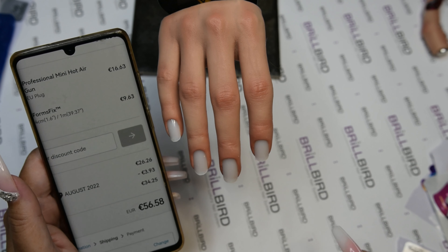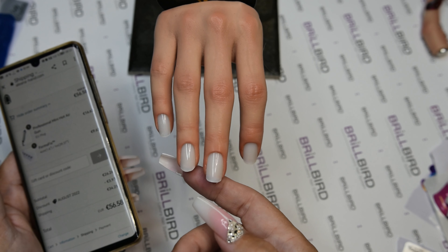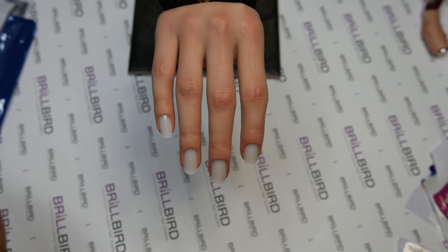We have a distributor for Alena Hand in Norway but I wasn't sure if she had them by then. After checking, I found that the distributor in Norway did not have these things in stock. So I was thinking maybe I can find something similar on Aliexpress — and boom, yeah, I found it!